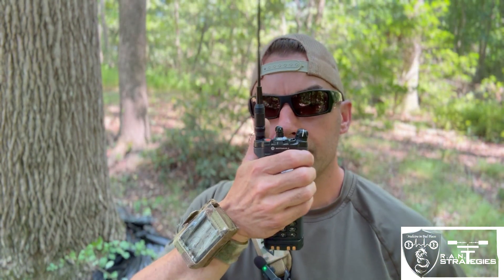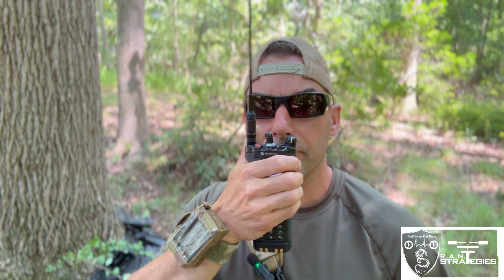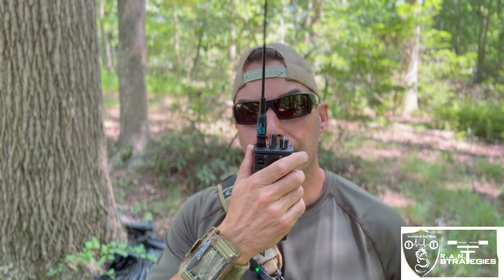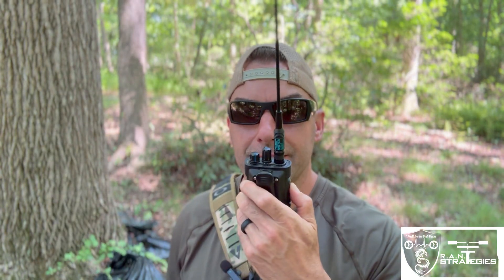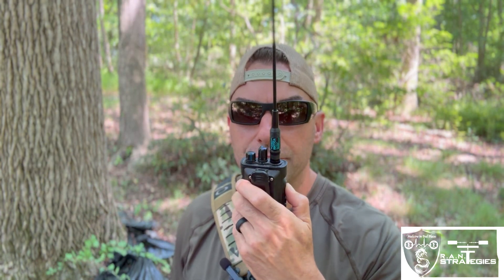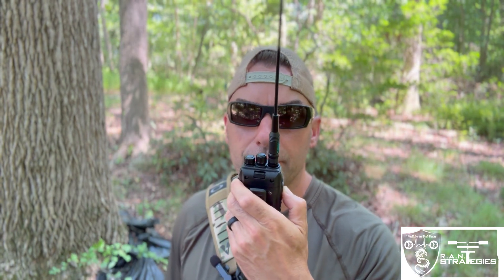Now let's check out all the VHF radios. The first radio we'll start with is the Motorola APX 7000 on VHF analog — testing one two three four five. From there, with the same VHF Diamond 77CA antenna, the HT1000 — testing one two three four five. HT1000 again at half-mile range — testing one two three four five. And the Baofeng 1701 on VHF — testing one two three four five.